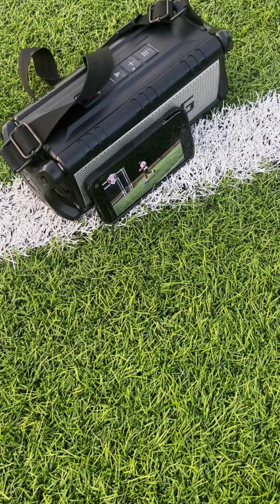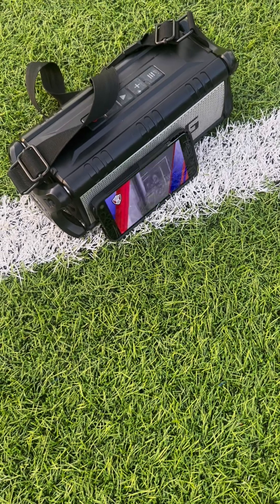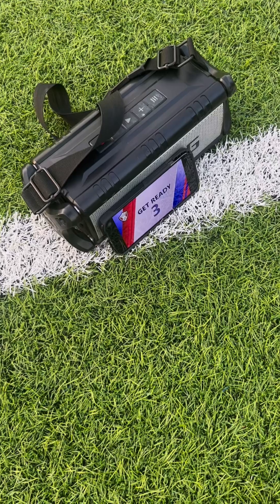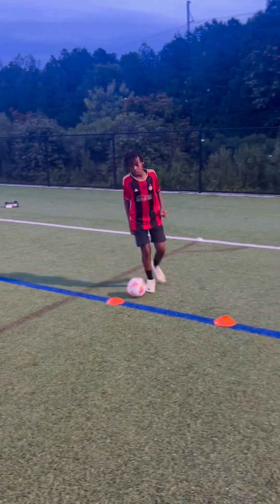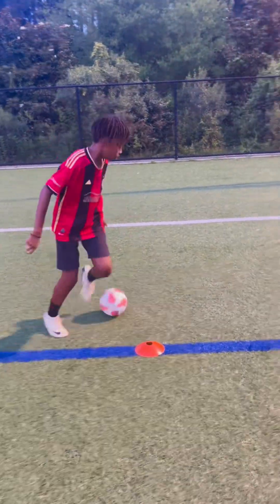My first tip is I bring a Bluetooth speaker. It makes the music loud and the instructions clear. It's like having an assistant coach with us at all times. Also, with a Bluetooth speaker, your child or the players you're working with rarely have to look at the phone.